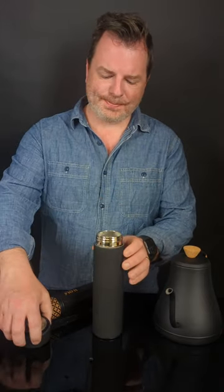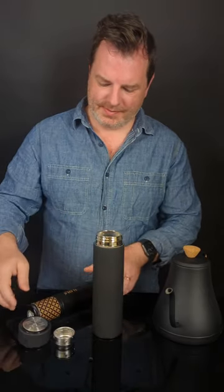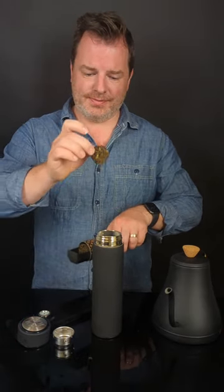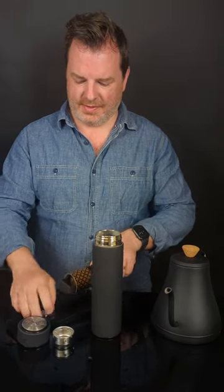Start by removing the lid and the infuser. Add one tea disc into your tea traveller, then add hot water.